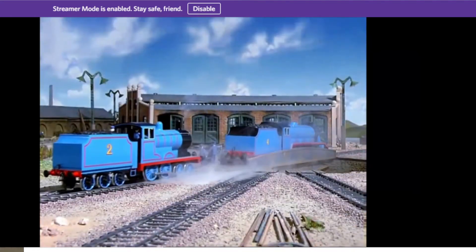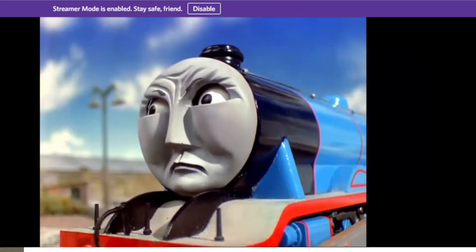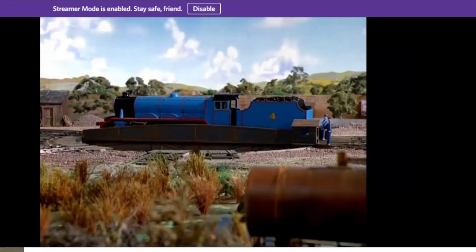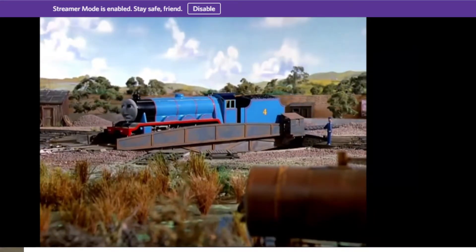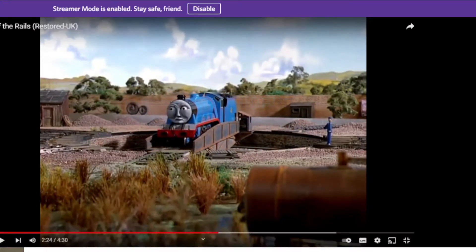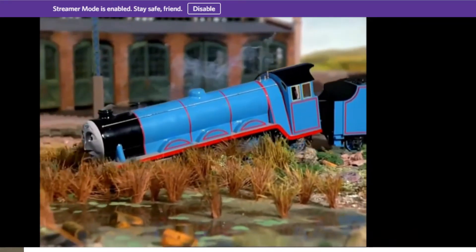At last Gordon was on the turntable. The movement had shaken his fire - it was now burning nicely and making steam. Gordon was crossed and didn't care about it. He waited till the table was half way round - actually that's a quarter of the way round. He moved slowly forward to jam the table, but he couldn't stop himself and slithered into a ditch.